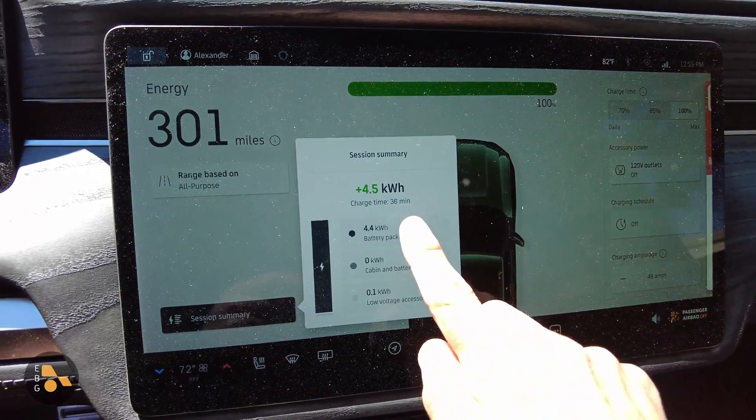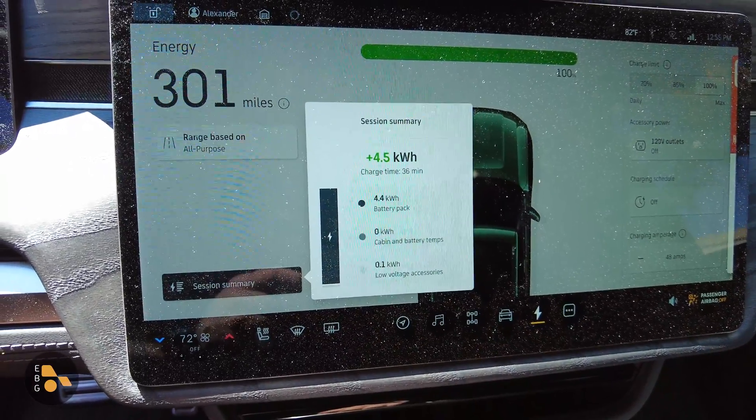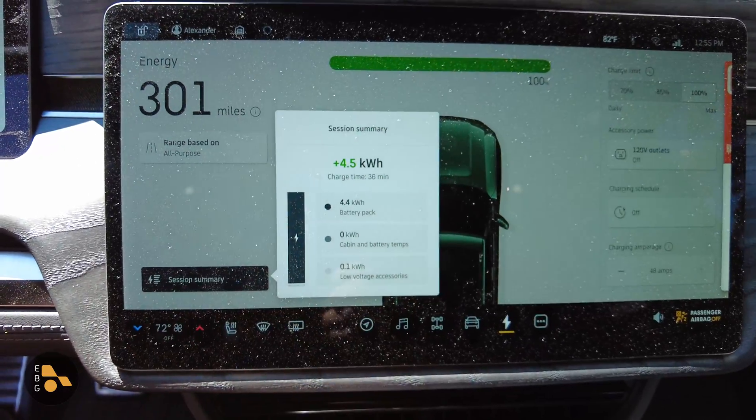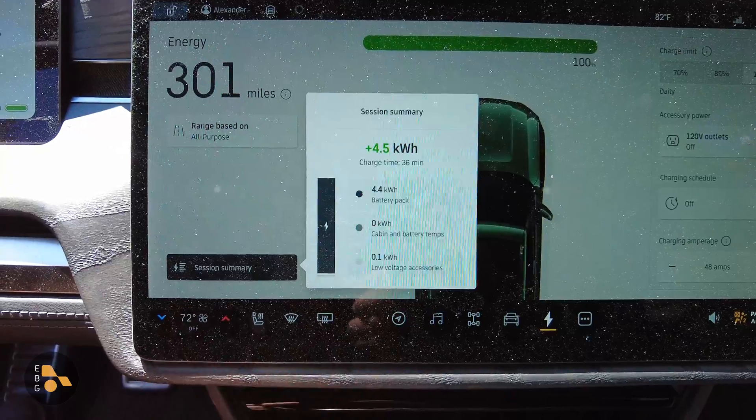We'll hop inside and take a quick peek. You can see the battery is at 100%. This last charging summary was just to give it an extra 4.5 kilowatt hours. I like the latest software updates that give you a bit more information about the charging session — you can see that in this session, low voltage accessories used relatively little.